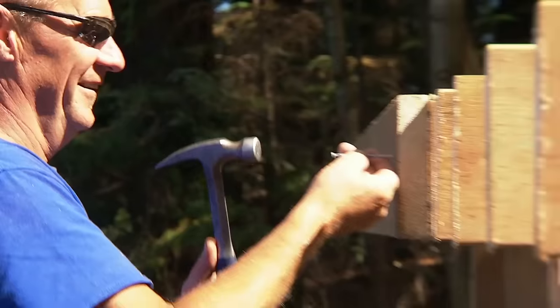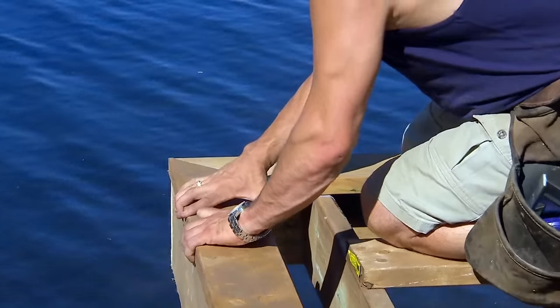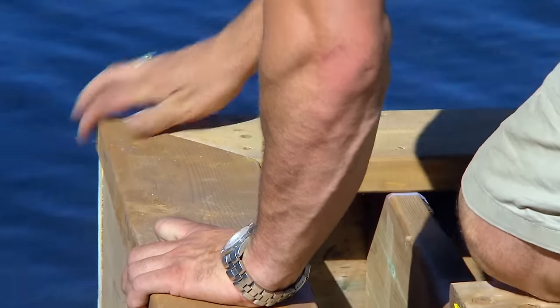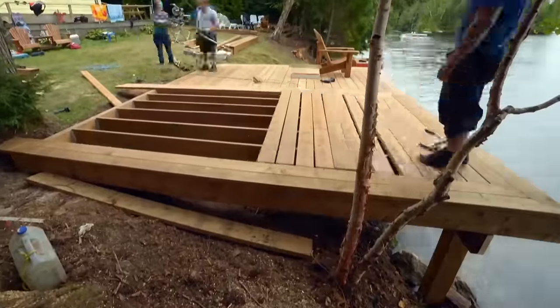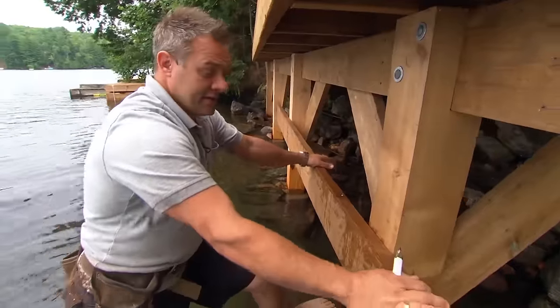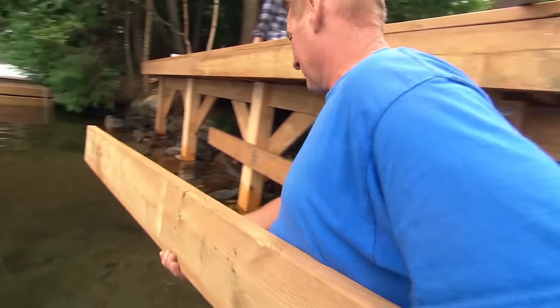Right now we're just putting the rim board on. We did our chalk line and everything's square. So what we started doing is laying out the outside perimeter of the picture frame. Once we get the outside done, we'll fill in the middle. This is our guide — this is the height of our next platform, and this is where our joists will be attached, which is our final height.